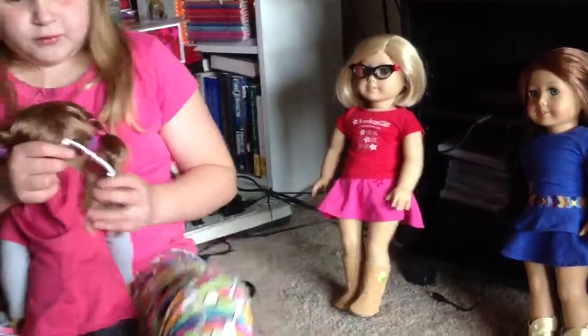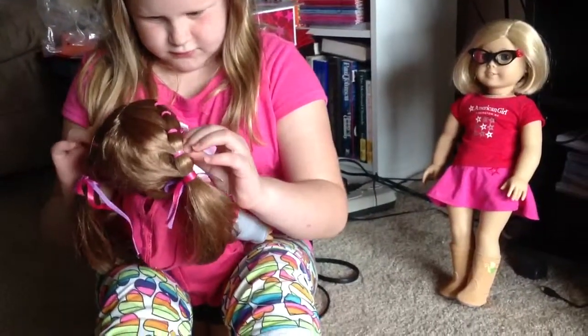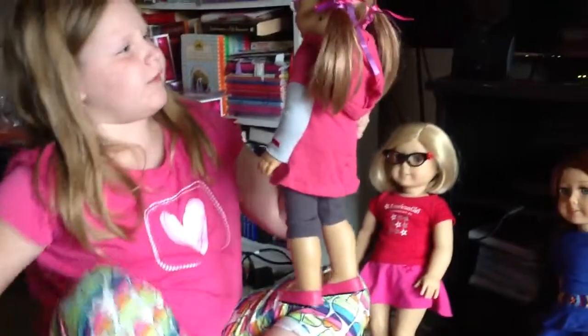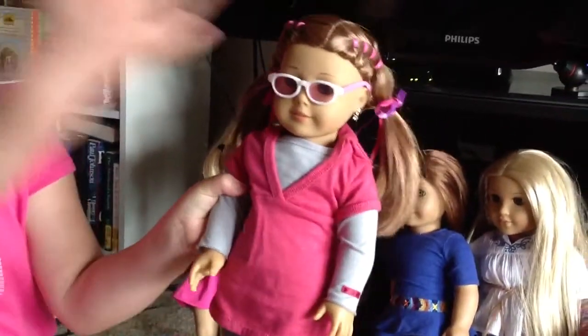Let's see if it will work great with her hair. It's working right now. So, that's what she looks like.